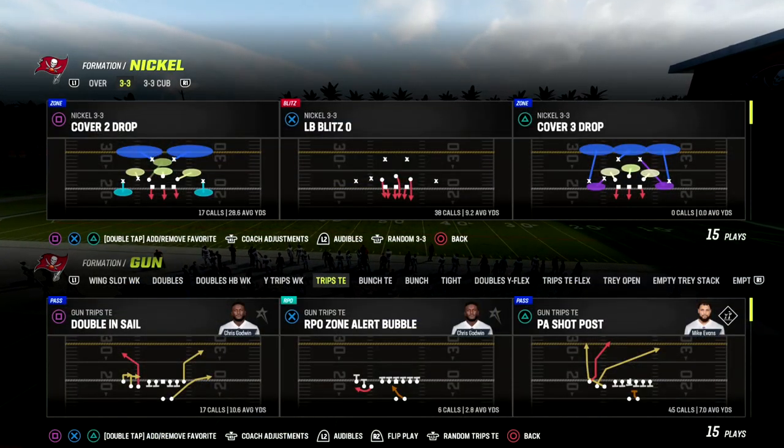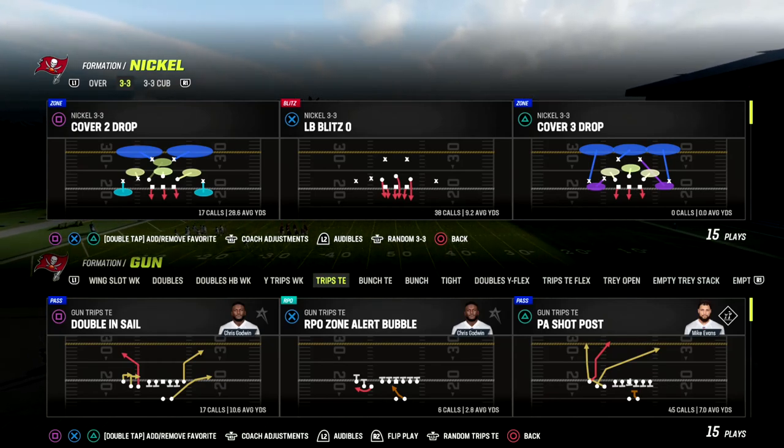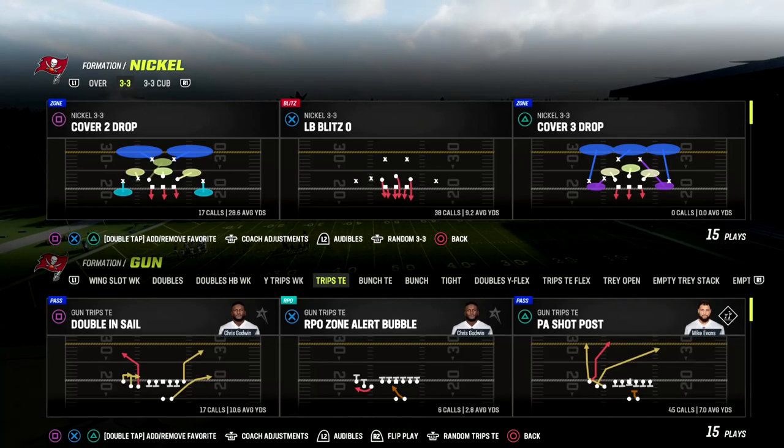In this video I'm going to show you a passing concept that is going to space the field horizontally and vertically to be able to attack man and zone coverage. We're in the trips tight formation and talking about the Detroit Lions offensive playbook.